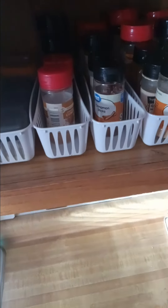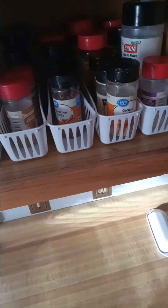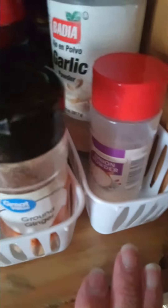So it's still fall. I was reorganizing one of my cabinets and I think this hack is really going to work. I have five of these little long baskets from the Dollar Tree and I put my spices and seasonings in them, sort of by category.